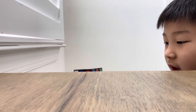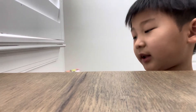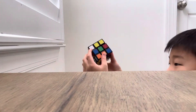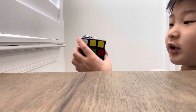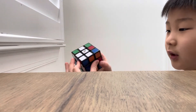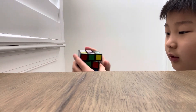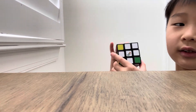You can go back to where it was like that, then move it there and do it like that. If there's something like this, just turn it and bring this here, then bring it here — and there you go, you get the white cross.